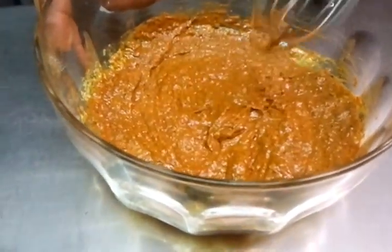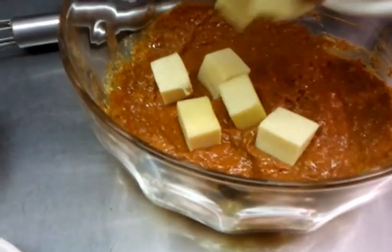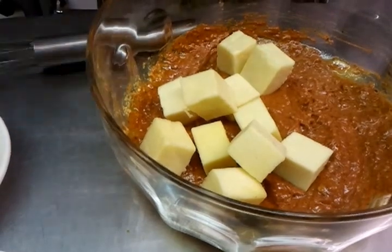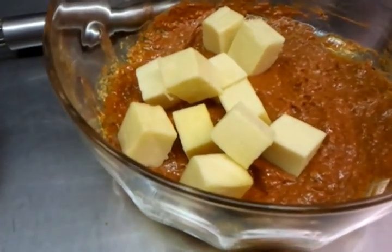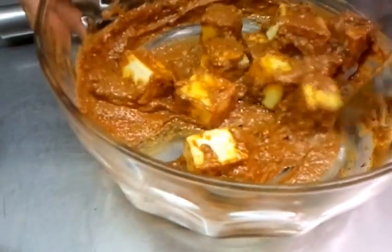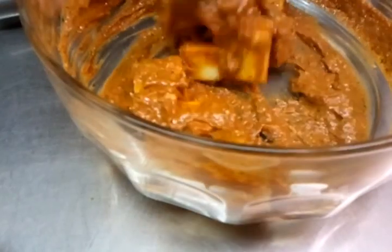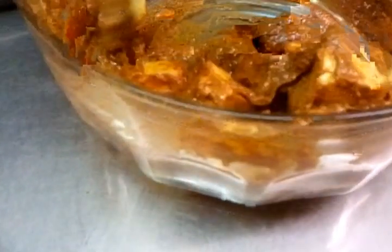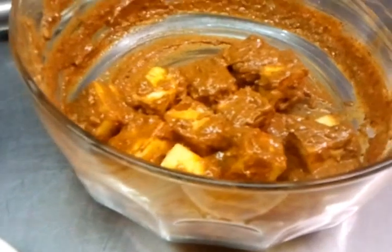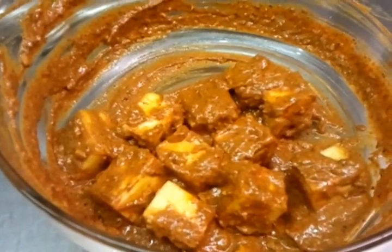Now he's going to put the paneer pieces in and give it a good mix, making sure it's evenly mixed so all the spices coat the paneer. You can leave that for 10 to 15 minutes so the spice can get inside, but because we are short on time we'll show you the next procedure - how to cook it in the tandoor.